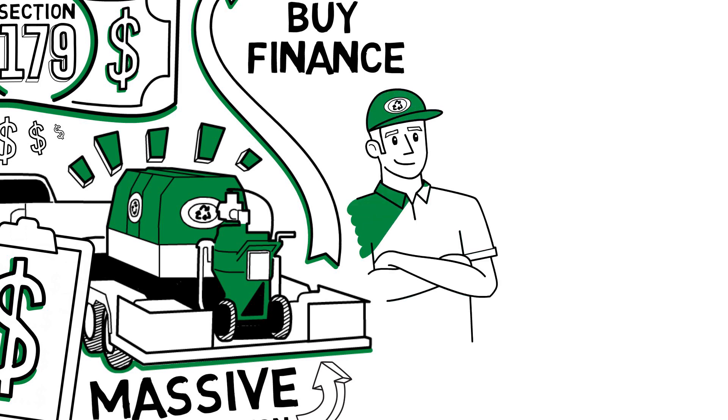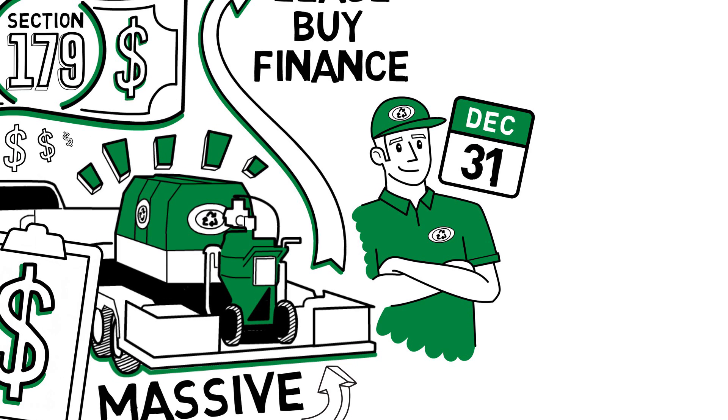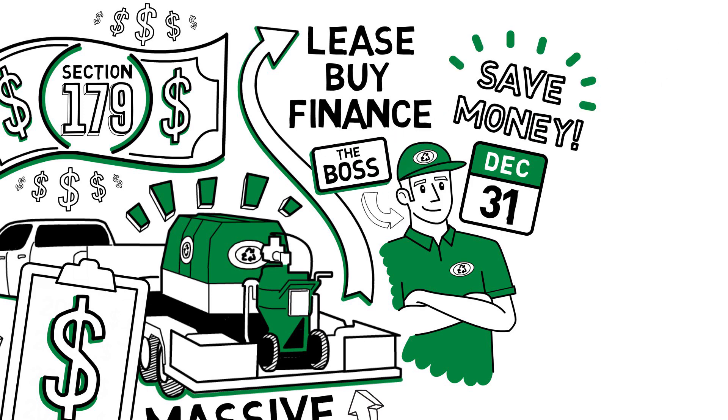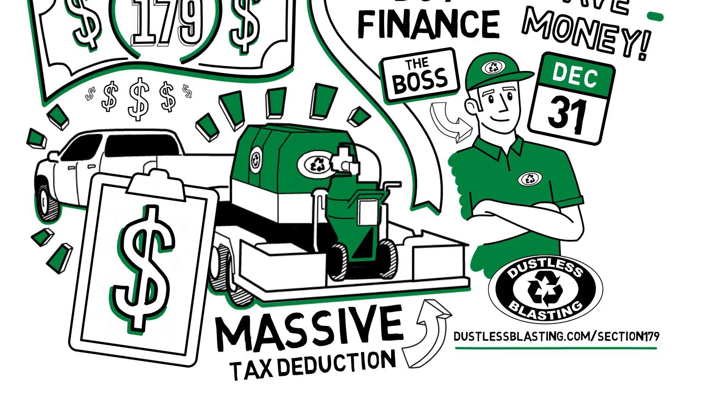Don't wait any longer to start a new business or improve your existing one. Section 179 is only valid on purchases before the end of the year, so this is the perfect opportunity to save a bunch of money and start investing in yourself for 2019. Call us to learn more or visit our website at dustlessblasting.com/section179.